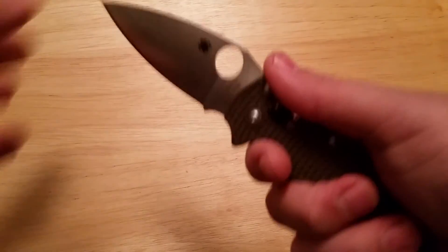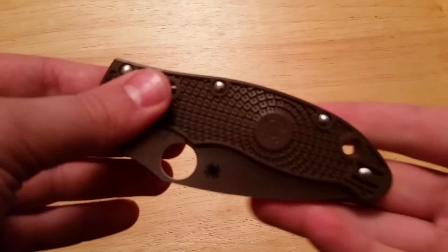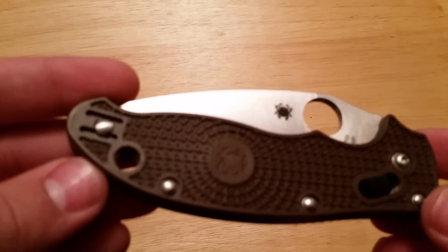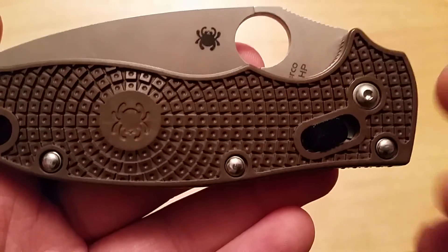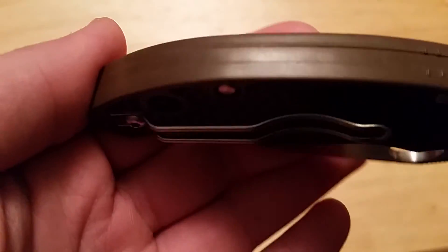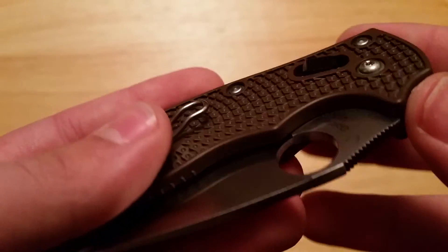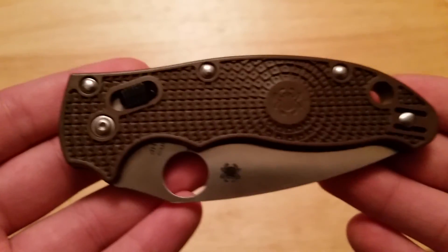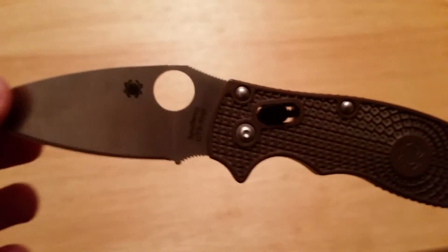It just gives the knife a slightly cheaper feeling than it would have with a different material. They do make the Manix 2 in different materials — this just happens to be the lightweight version in CTS XHP. Probably the last downside is that there are no screws except for the pivot, meaning the rest is pinned together except for the pocket clip. That means you can't fully disassemble your knife, even though disassembling already voids Spyderco's warranty. It still is nice to be able to clean your knife, so that's definitely not a great part about owning the lightweight version.